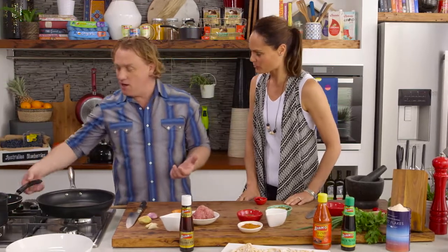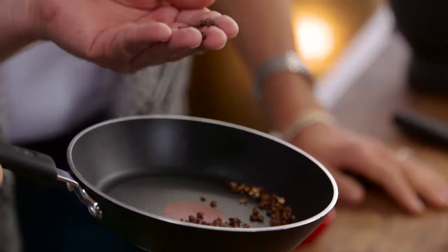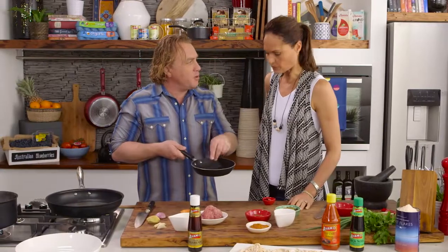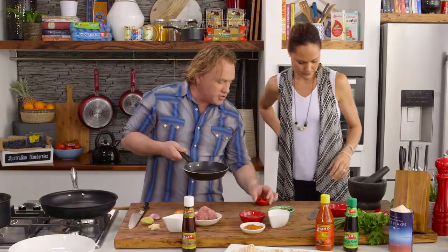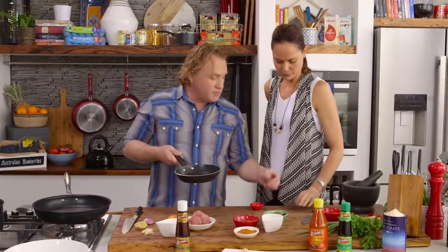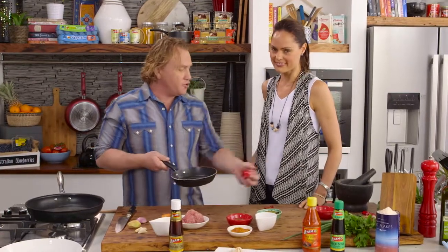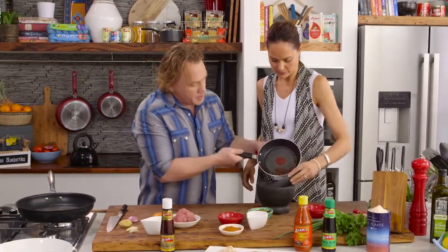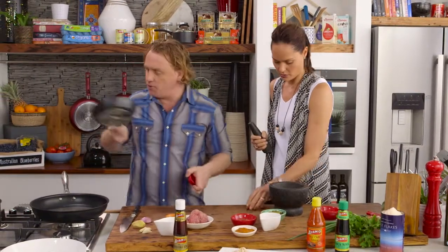I've got some Szechuan peppercorns here — that's where the dish gets its name. They're really hot and fiery and spicy, give you a tingle on the tongue when you eat them, and they've got great flavour. I've also got some dried chillies here. Sometimes people like to soak the dried chillies first, but I'm just going to get you to rough chop them. I've got a mortar and pestle — I'm going to get you to chop them up and then pound them all together for me. This is going to be a good arm workout!